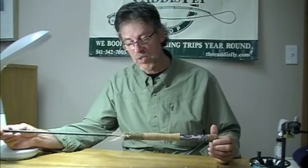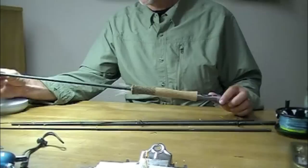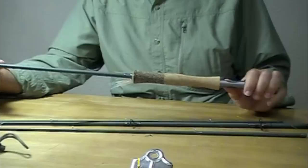The price is amazing, the turnaround time is amazing. And you have a tough time breaking these rods — a very low failure rate. Chris and I were joking, we'd have a tough time breaking one.